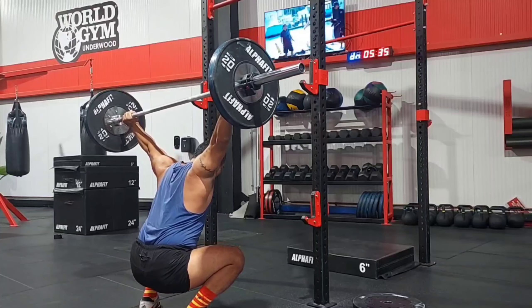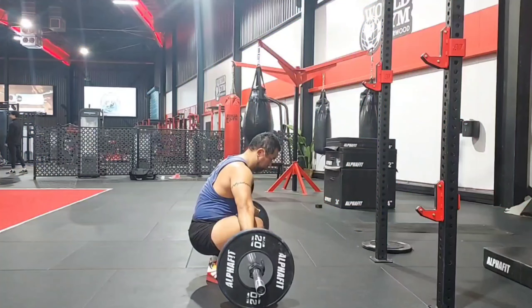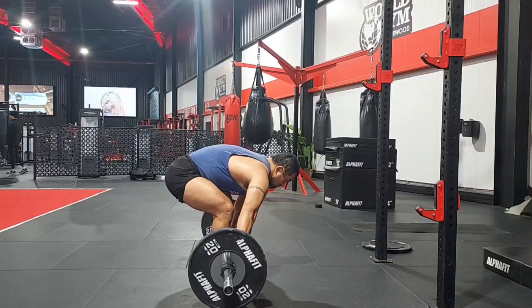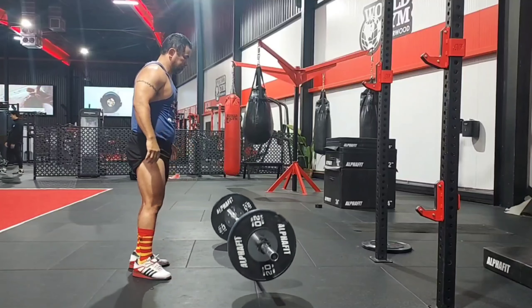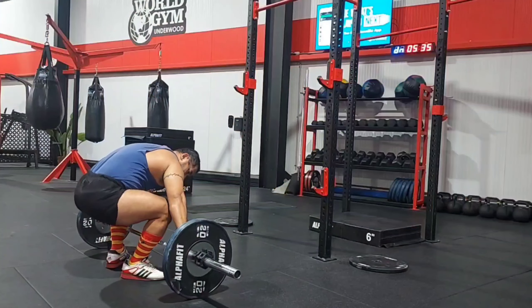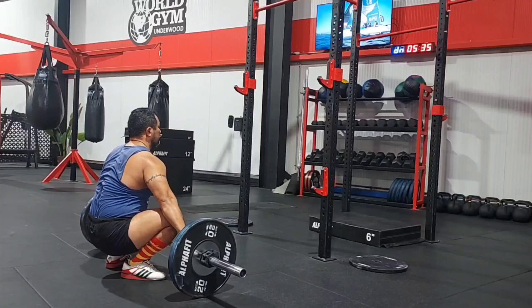It doesn't just warm you up, it hots you up - you are fully aroused for whatever you're going to do next. I made sure I wasn't very tired doing this, so I did maybe two or three power snatches for one rep each. I was happy with that. The bar slowed down at the top but I'm not being too technical. From here I proceeded to deadlift.